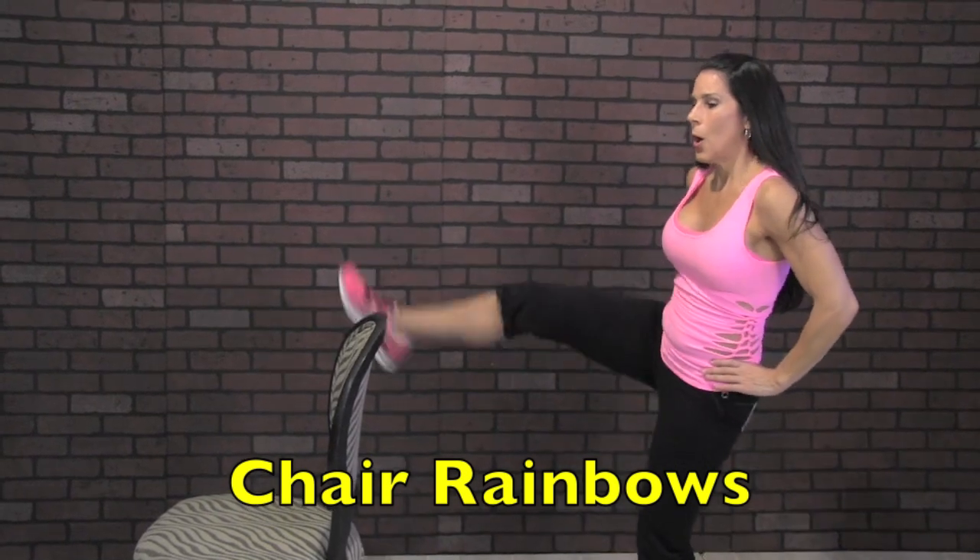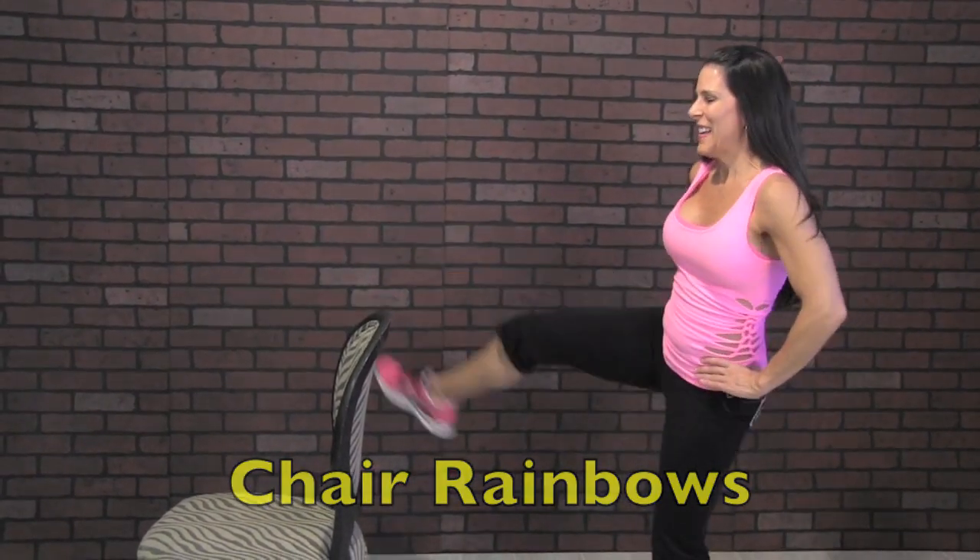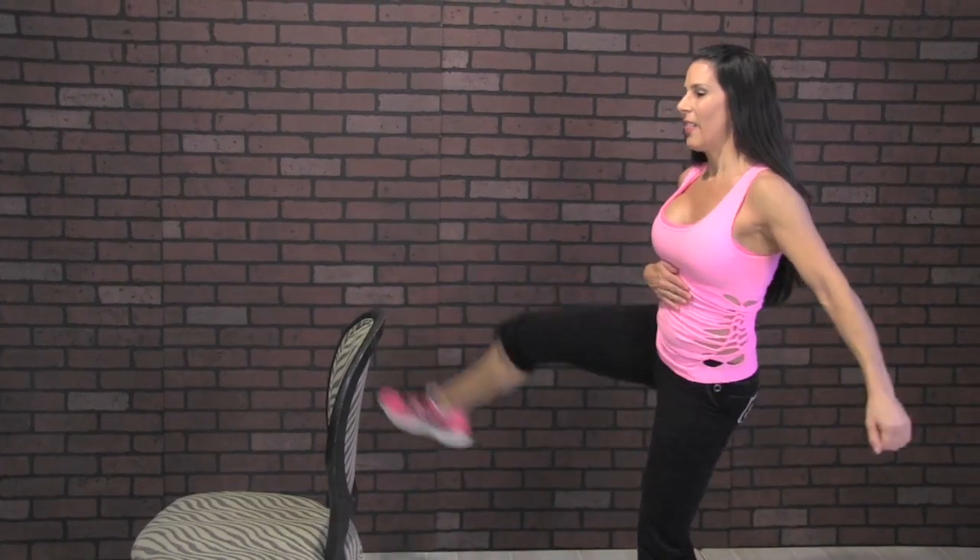Our last exercise — because this is a balance, hold onto a wall or a counter. This is called over the chair rainbows. We're going over that chair. If you can't make it over, then do a little circle — do the best that you can do for you. One, two, three, four, five, six, seven, eight — you're going to be working your abs — nine, ten, eleven, twelve, thirteen, fourteen, fifteen, sixteen, seventeen, eighteen, nineteen, twenty.